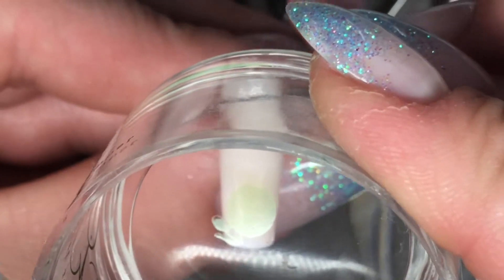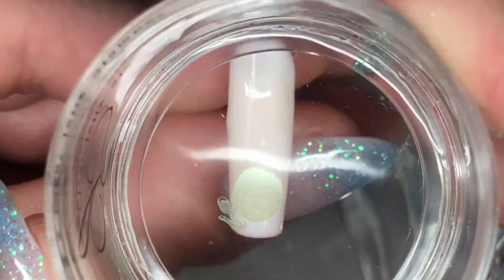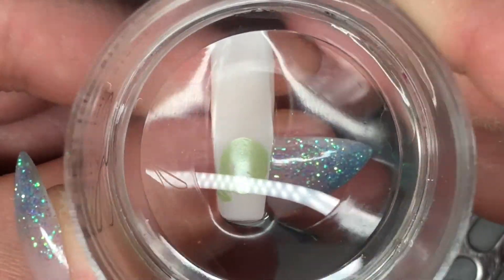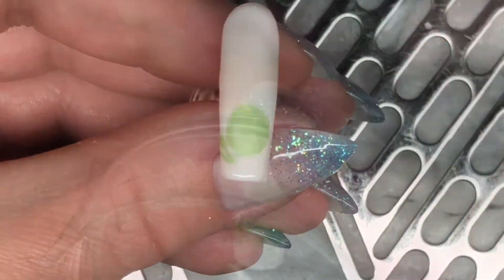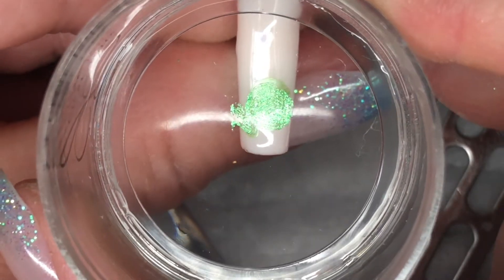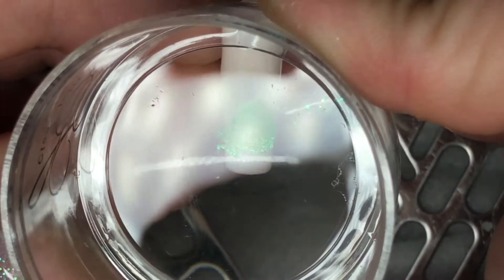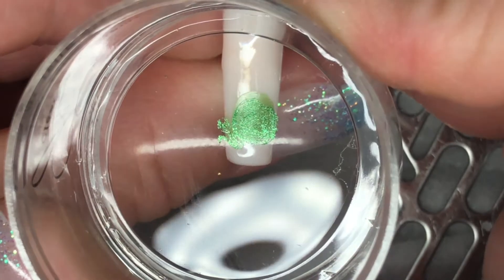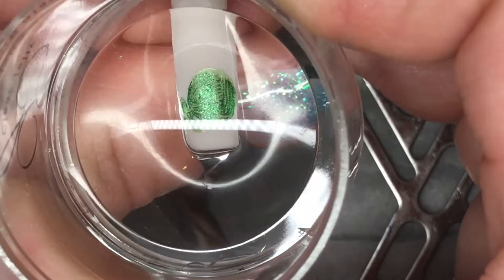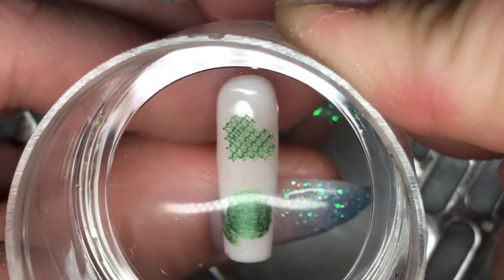On this last nail I am putting a ball of yarn. This is the base color — it's a really light metallic green. And then going over with a brighter green with the outline detail. So cute! And a super cute heart.